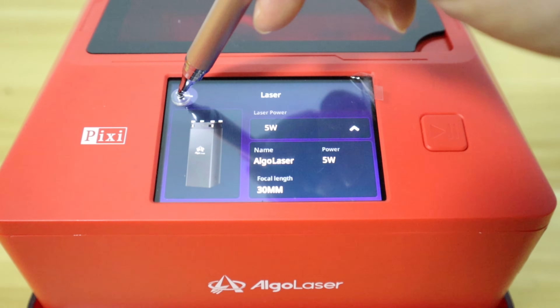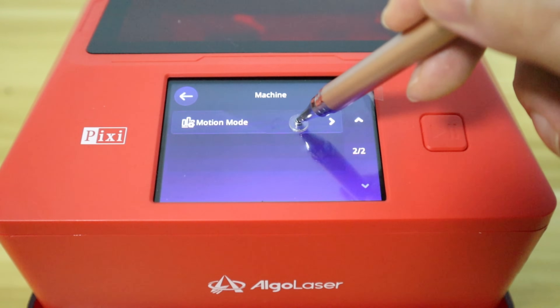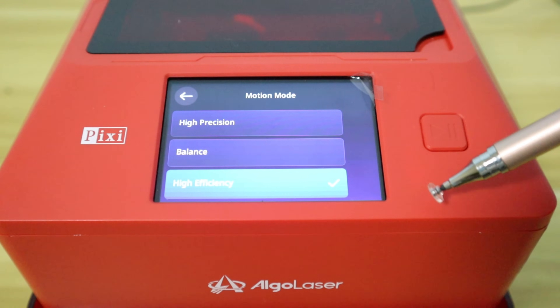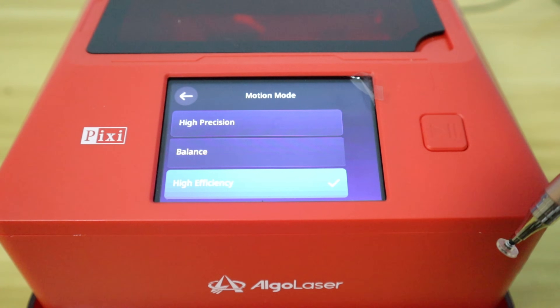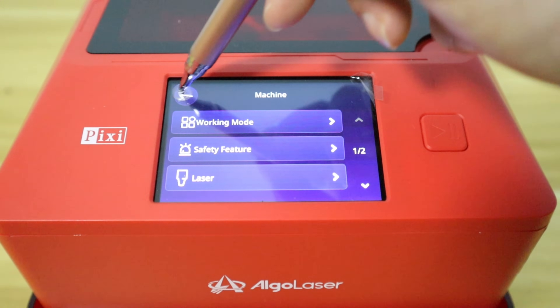Another interesting feature is that the AlgoLaser PC supports motion mode settings, with options for high precision, balance, and high efficiency, each of which directly affects the engraving quality and speed.